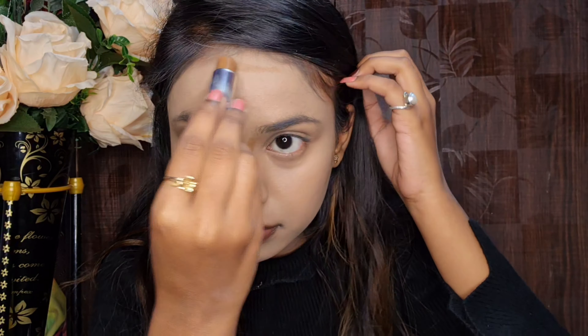Hey guys, welcome or welcome back to my channel. This is Mansi. Hope you all are doing great. So in this video, I am going to share this makeup look which is a soft smokey eye.